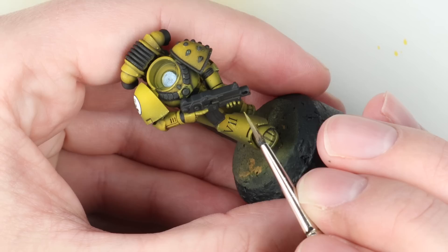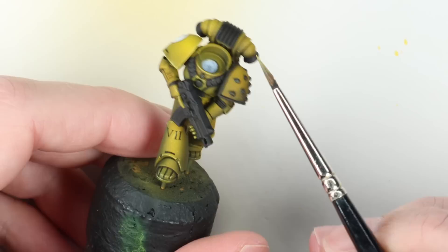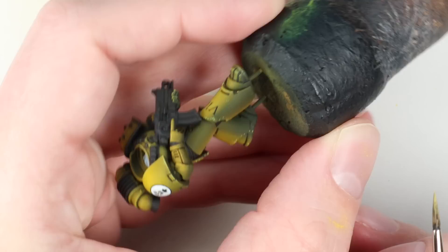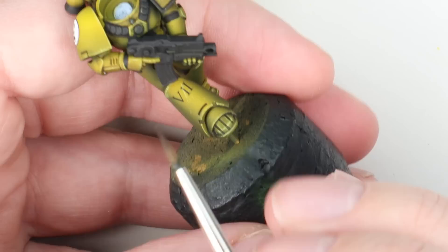By all means you could edge highlight the entire model — it just takes an awful lot longer — so it's all about how much work you're happy to put in. I love that black and yellow, and I think when you paint the details black before you fill them in, it gives you a really good idea of what the armor color is going to look like. When the whole model is that messy mixed color it can be a bit overwhelming and you can lose a little confidence with the project.